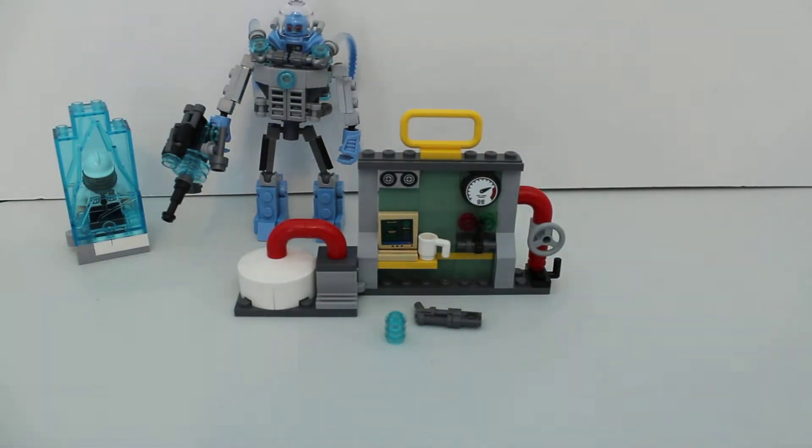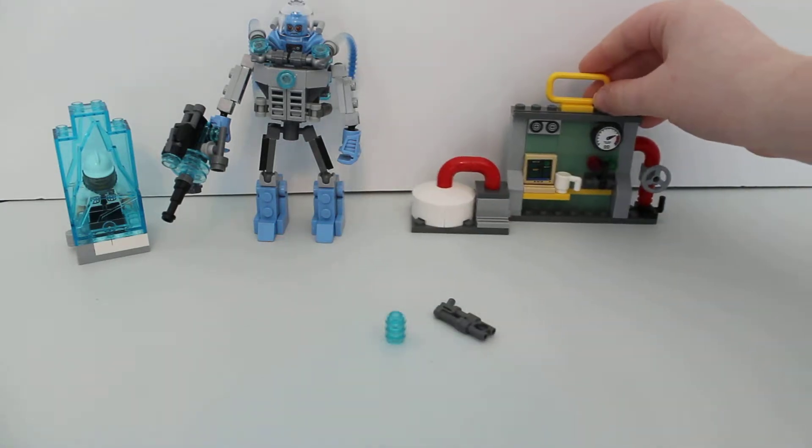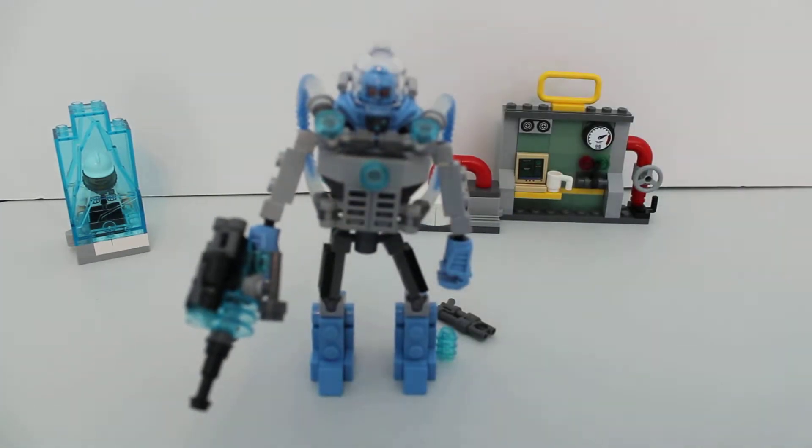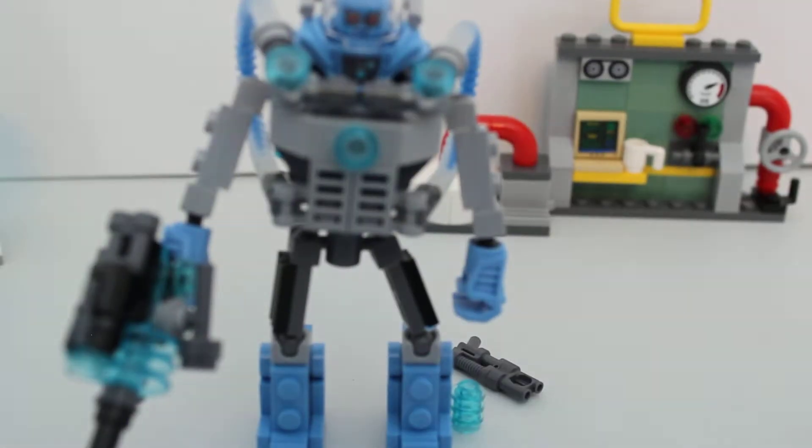There's a coffee mug — they put one in almost every set. At least one wave has a coffee mug in it. Even the Scarecrow Pizza Delivery set has one. So, getting into this big guy — the Mr. Freeze mech.